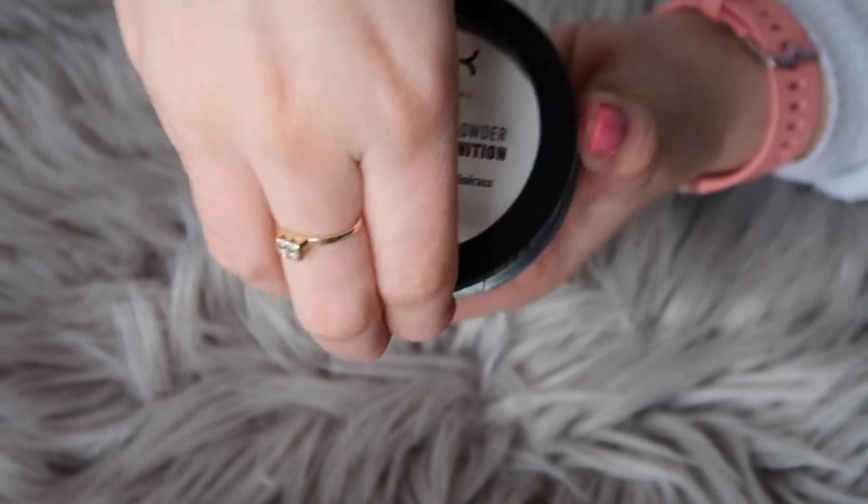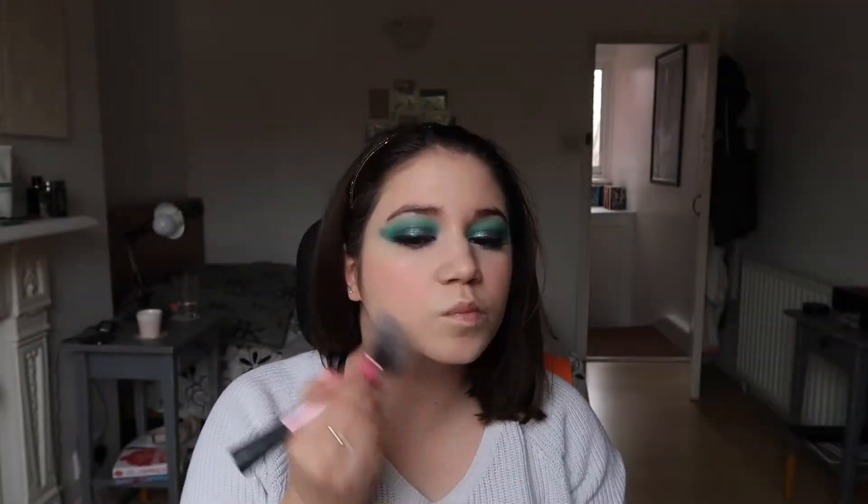I faffed around a bit more with my blending brush to blend the eyes a bit more. Then I set my face with the NYX HD Finishing Powder, taking a really big fluffy brush and dusting it all around lightly.